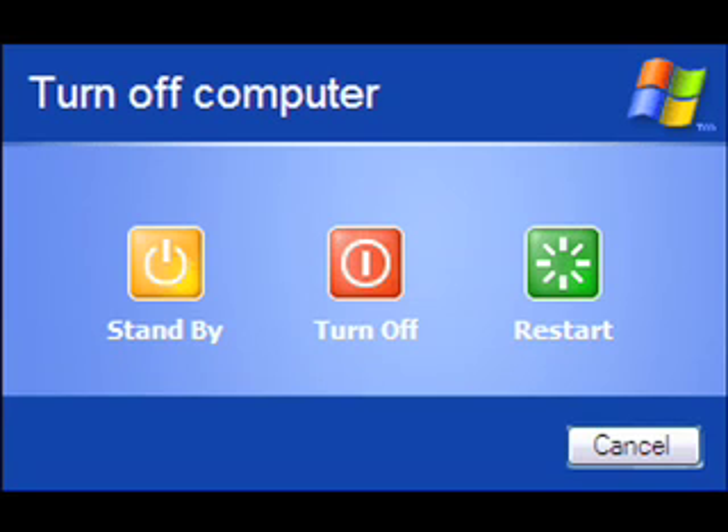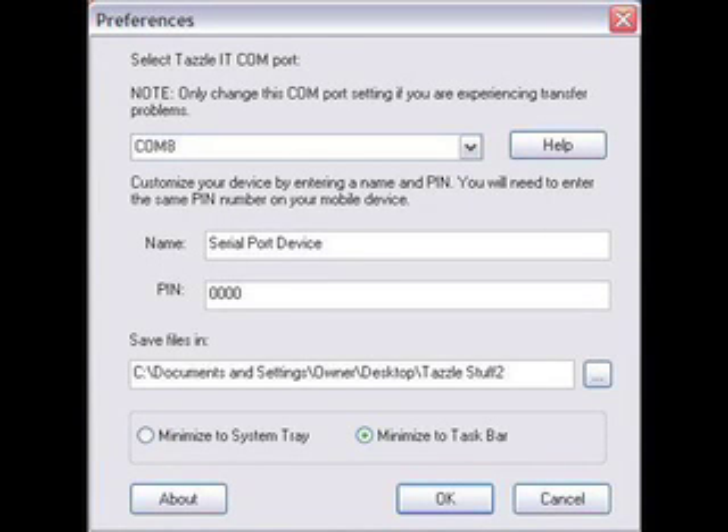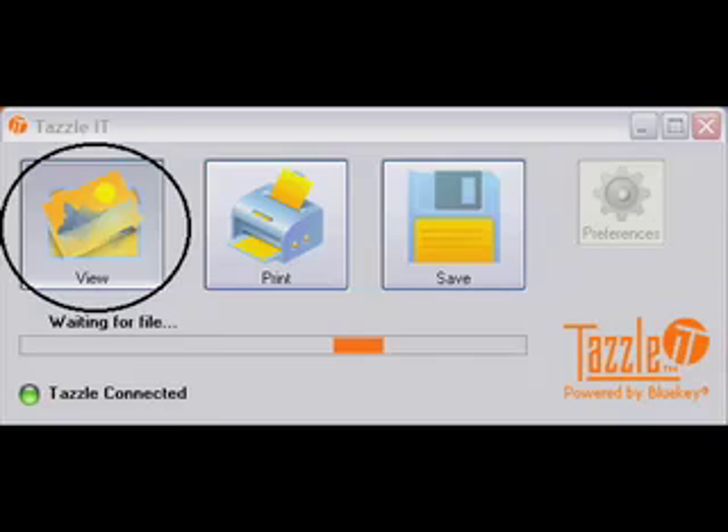Once your computer is restarted, open the app and open the Preferences by clicking on the Preferences button. Enter any name you'd like for your Tazzle and a secret PIN number. Then set your desktop software to view so that you can pair the Tazzle.